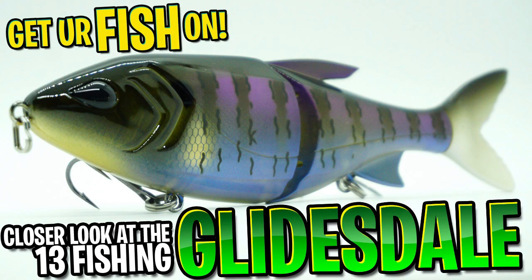I rarely do closer looks on glide baits, but when y'all ask for it, I try my best. So today we are taking a closer look at the 13 Fishing Glidesdale glide bait.